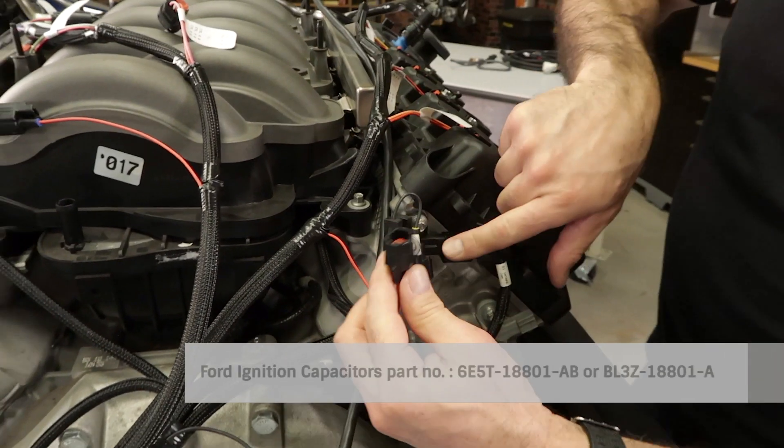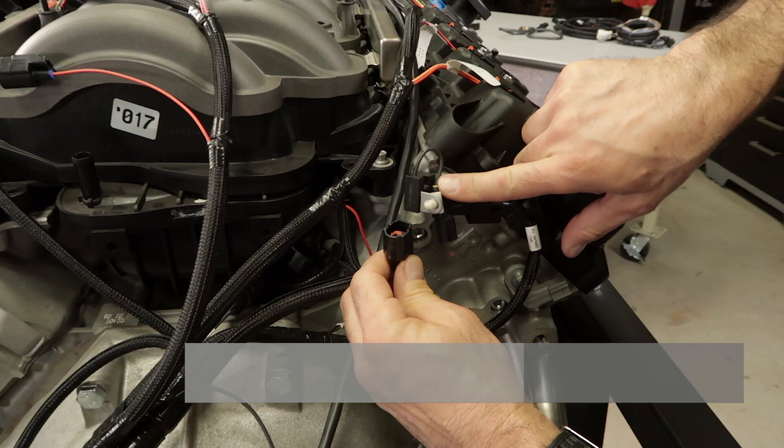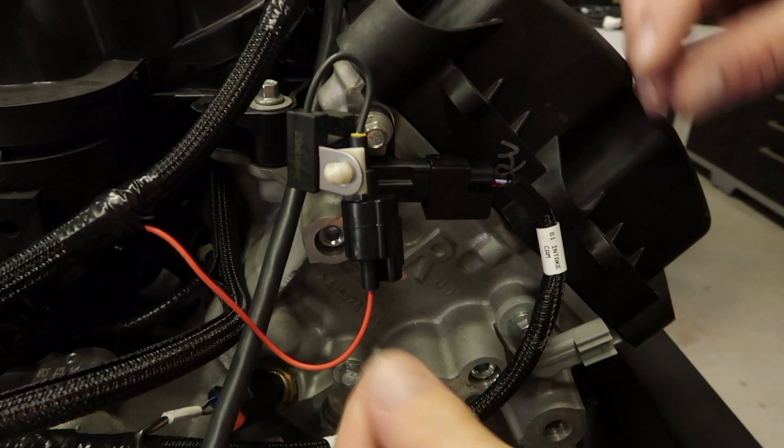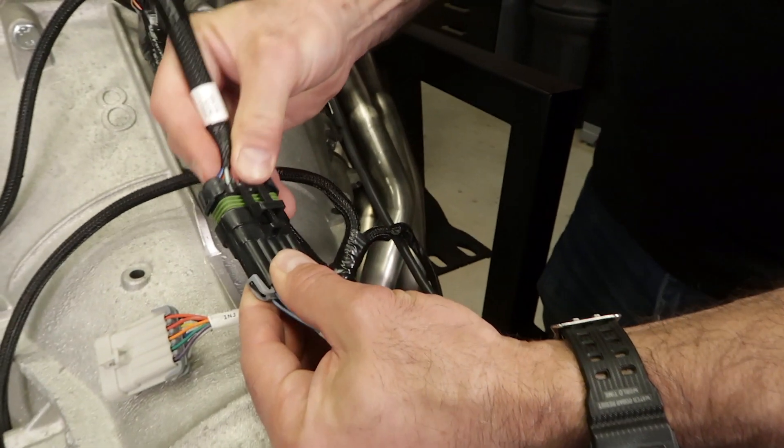If your Coyote engine is missing any of these capacitors, they can be purchased at any Ford dealer. The engine will run without them, but we recommend using them for a robust installation. Now we can connect our coil harness to the main harness.